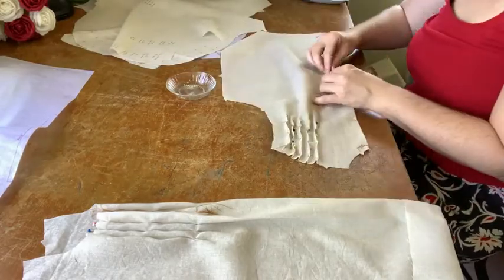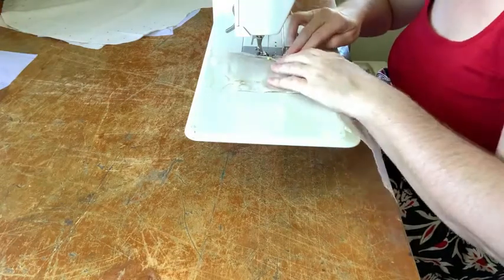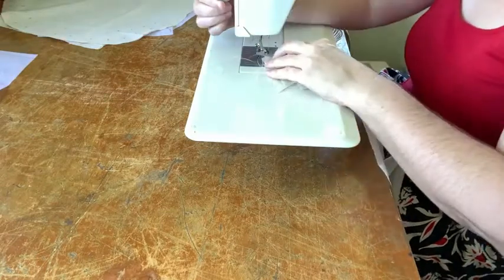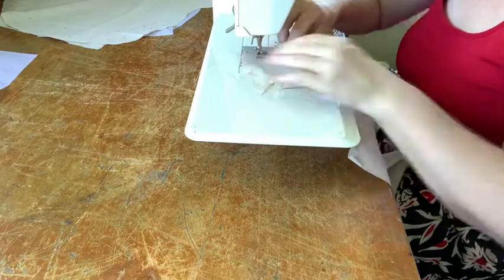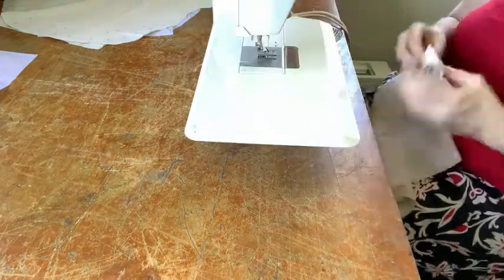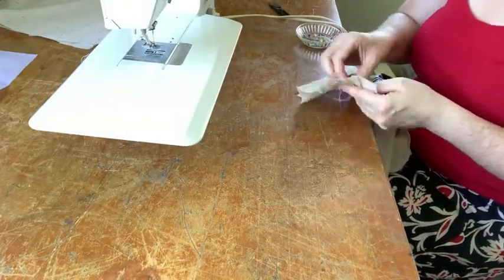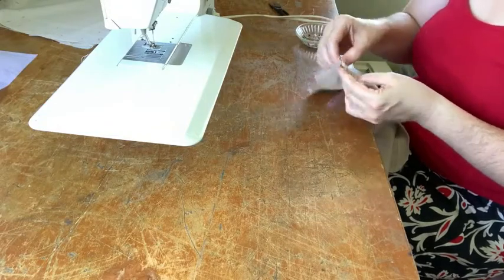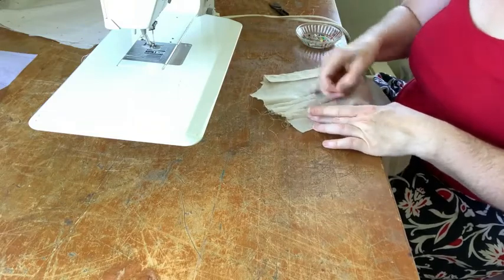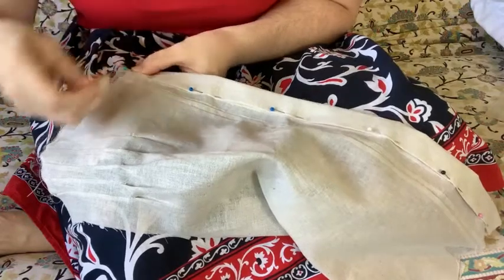Once I had them all pinned it was off to the machine to get it all sewn down. Not a difficult job, just time consuming — pulling out the little tailor's tacks and making sure to pull the threads through to the wrong side and knot off the end of each tuck. All of that finishing off probably took longer than the actual pinning and sewing of the tucks, but those sort of details are worth it, especially for finishing off the threads properly as you go along.